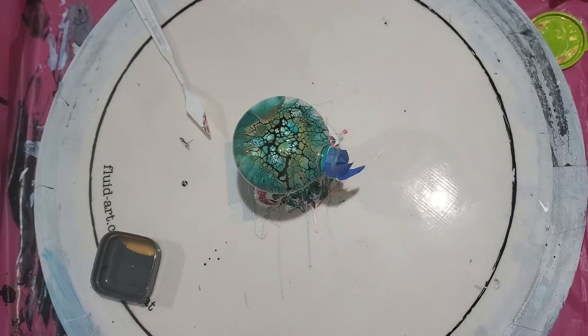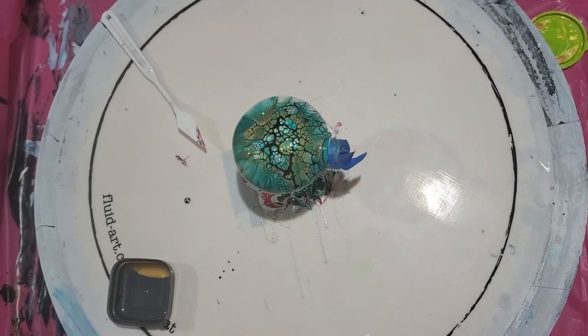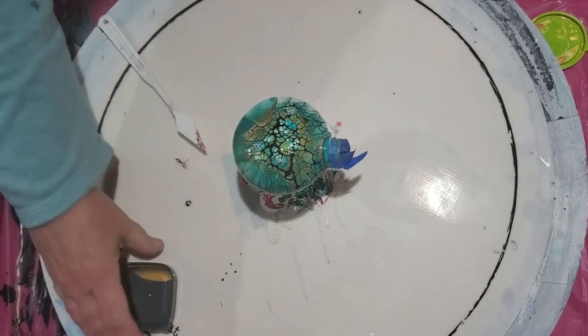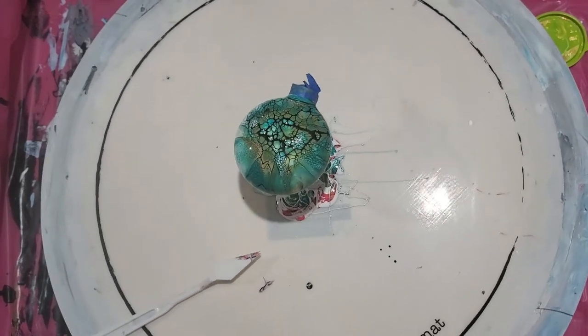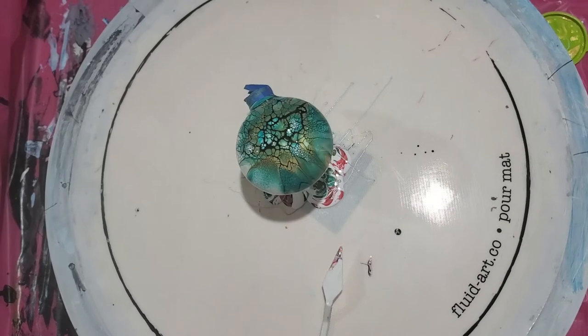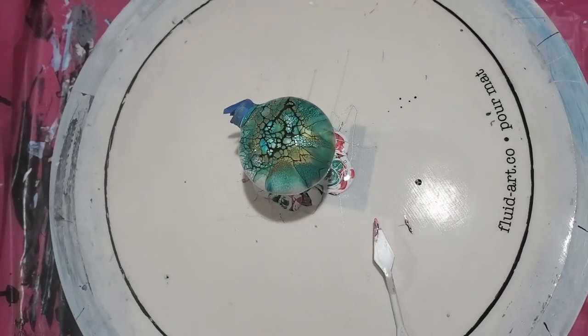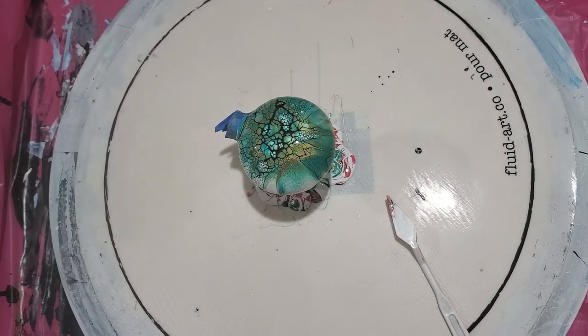Nice and thick - always the thicker the better is what I've found on the pillow. I remember when I first started and I poured out my first pillow and I'm like, oh my gosh, this is so thick - because I'm used to thinner paint when I paint walls. I thought it was too thick, so I added water to it and I struggled for a while to get good blooms. Then I thickened up my pillow and they worked great. So the thicker the better on your pillow.